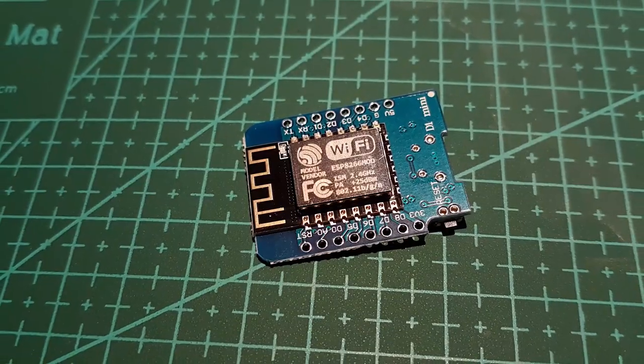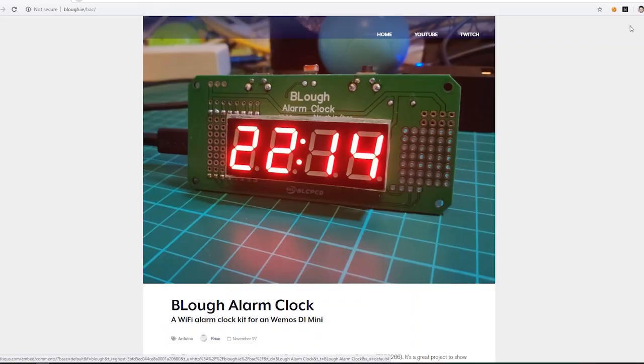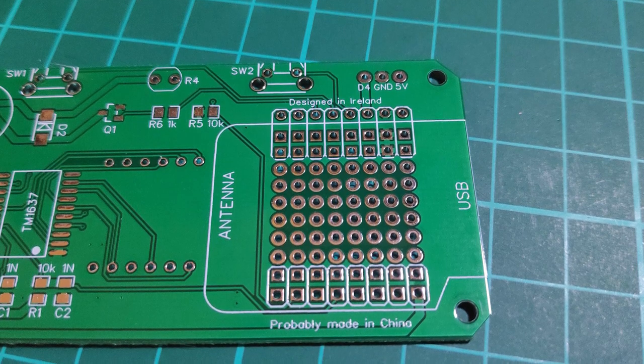To give you a little recap: it is an alarm clock which is running off a Wemos D1 Mini, which is an ESP8266 microcontroller. On the board you've got a four-digit seven segment LED display, you've got two programmable buttons, and you've got a buzzer for alarm tone functions. It also includes a little proto area perf board style layout.